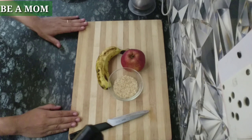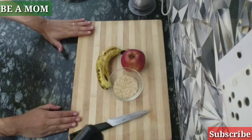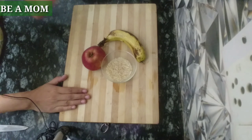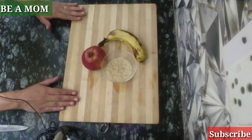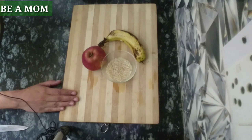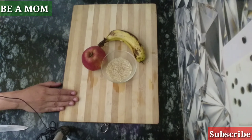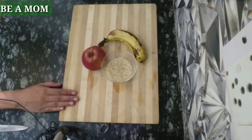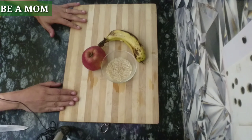Hello guys, welcome back to Be a Mom Family. Today we will make apple, banana and rice porridge, which is very healthy for baby. In the previous video we have told how apple and banana are important for your baby's growth. Rice is also considered a first food — it has carbohydrates and minerals and is very healthy for baby.